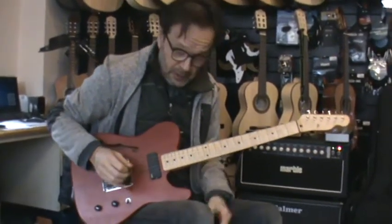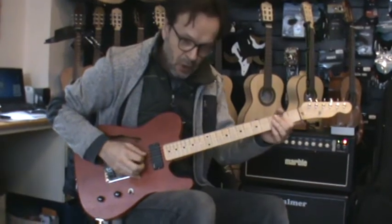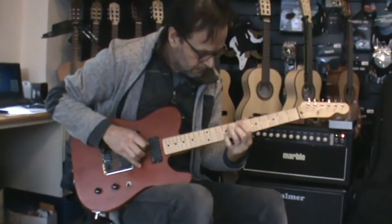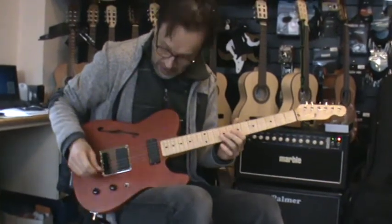The neck pickup sounds very harmonic. It's very cool. It's almost jazzy.